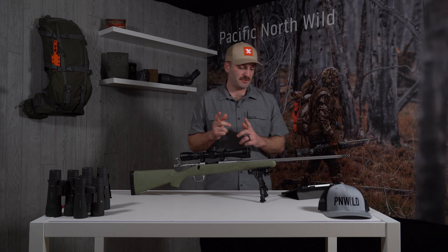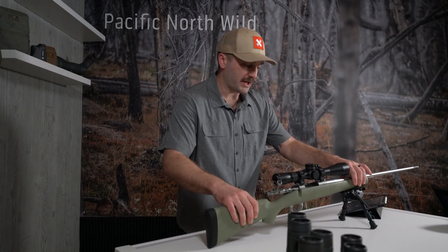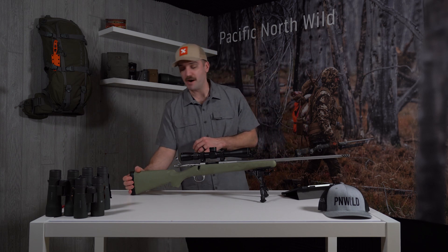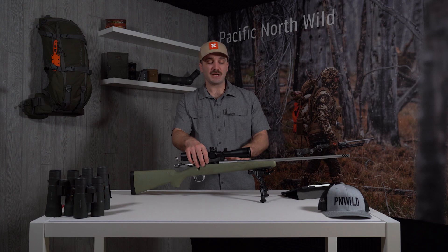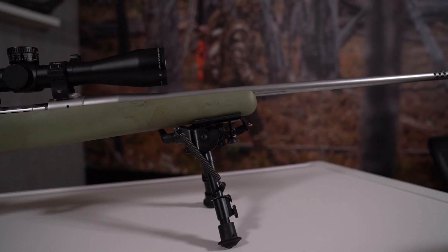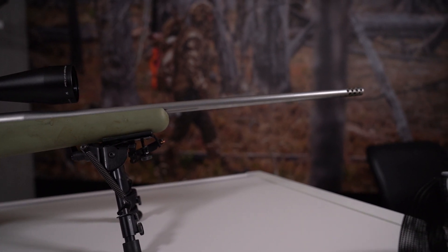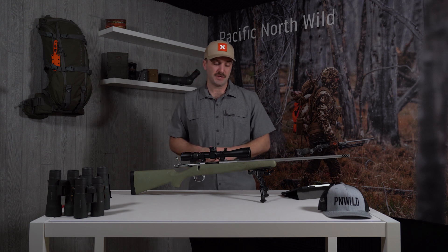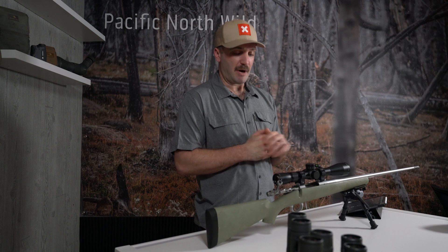It has a three-position safety, which I find pretty handy. The factory trigger setting is around three and a half to four pounds, which for my taste was way too heavy. I turned it down personally to right at two pounds — that's usually where I like my triggers to be. The stock itself is reinforced carbon fiber and it does have a Pachmayr Decelerator pad, which I find necessary for such a light rifle. This particular one is chambered in 6.5 Creedmoor and it does include a muzzle brake. The weight comes in right at 4 pounds and 13 ounces bare — so without the bipod and without the optic setup. That is pretty dang light.